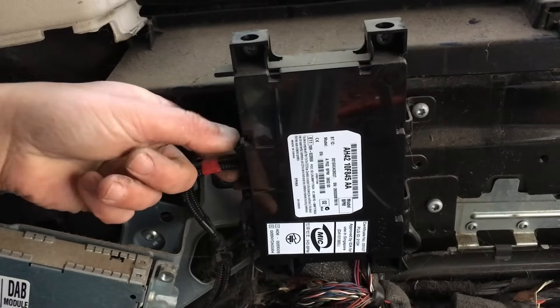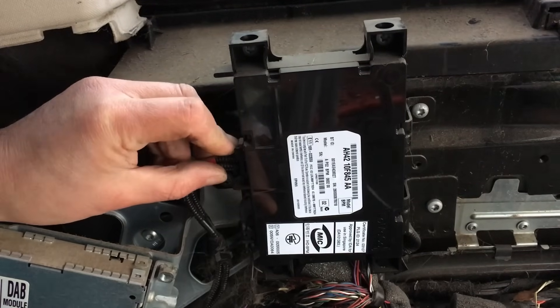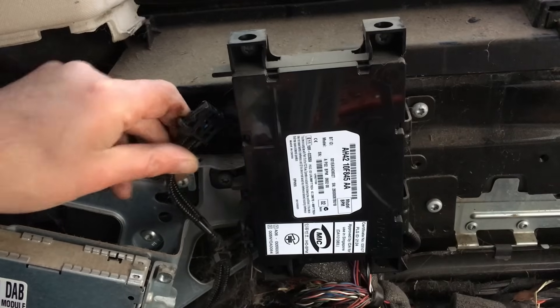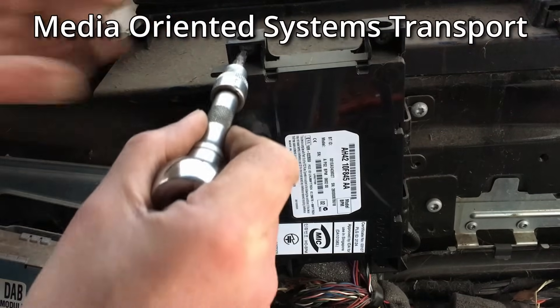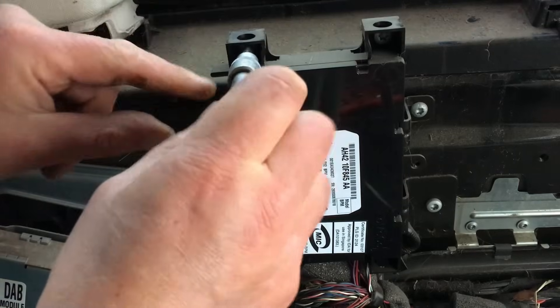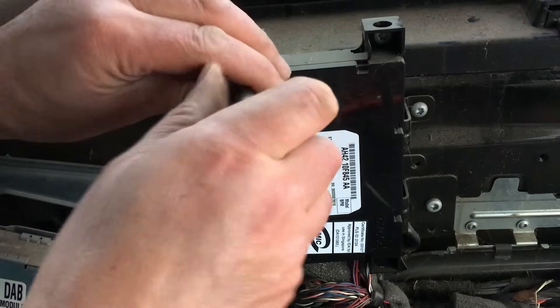There's a connector out the side — you just press the little clip in and that comes out. This is actually a fiber optic cable for something called the MOST bus, which is some kind of media transport system. Then we've got two T30 screws at the top.